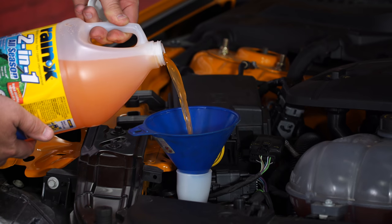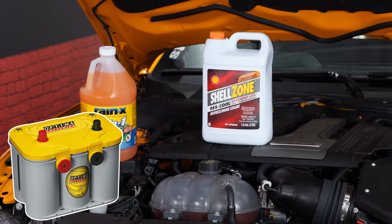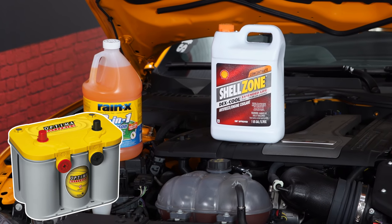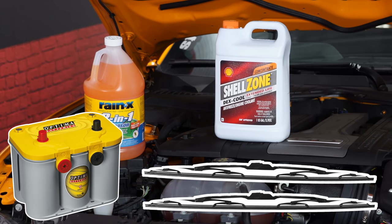They do make some de-icing versions of washer fluid which will work even better. Make sure you check your battery — make sure it holds a charge, because wintertime is going to challenge your battery. And while you're at it under the hood, it's not a bad idea to replace your wiper blades as well.